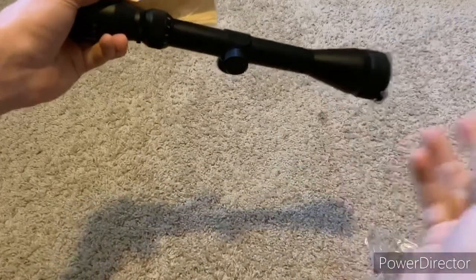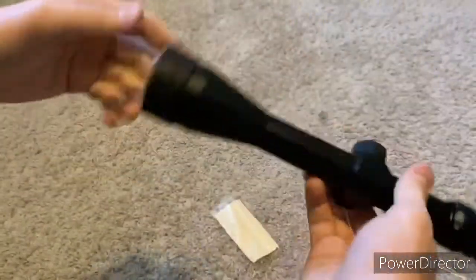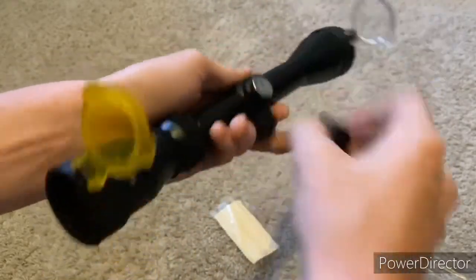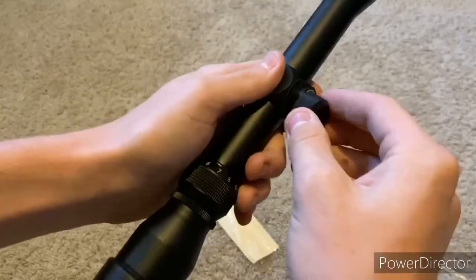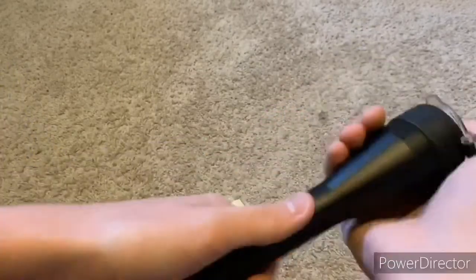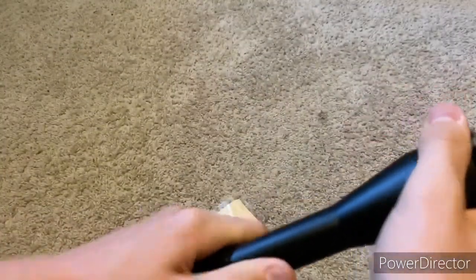Moving on to attaching the scope — take it out of the plastic, you get a little microfiber cloth and lens covers. I'd leave them on so your scope doesn't get shot out, but the front one was a little loose and kept popping off for me. I'd pop up the yellow one and leave the clear one on — the clear one does make it a little fuzzy when you zoom in a lot, but if you leave it on three or four times zoom that should be your best setup because it'll protect the lens. The front cover is pretty sturdy, so you can pop it up and you shouldn't have to mess with the clear one.